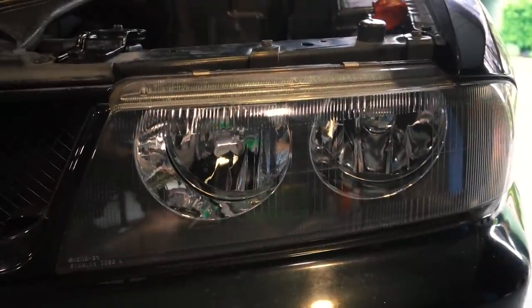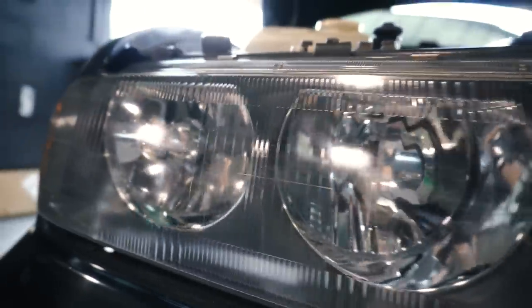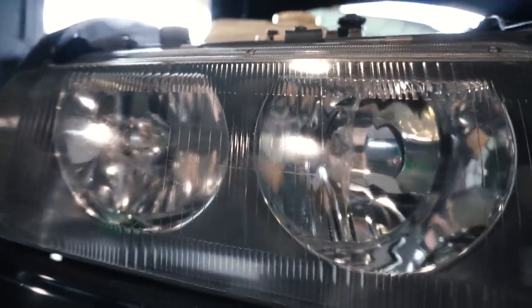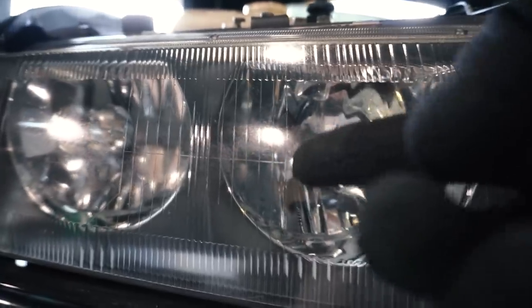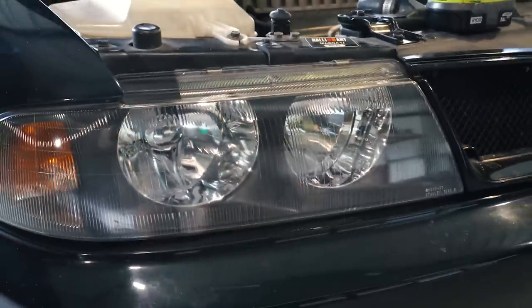Here's the result — we've got the passenger side looking great and the driver's side just as good. There were a few little spots, but you're probably not even going to see them on camera unless it's at the right angle. That's just me being pedantic. I think it looks really good though.